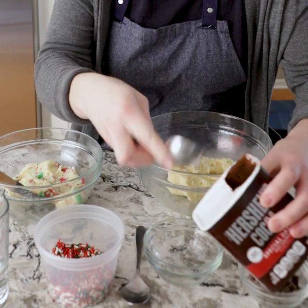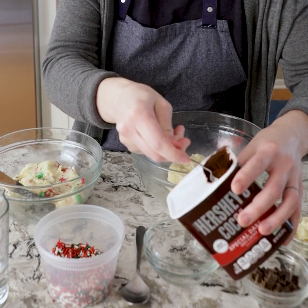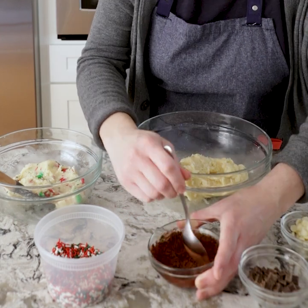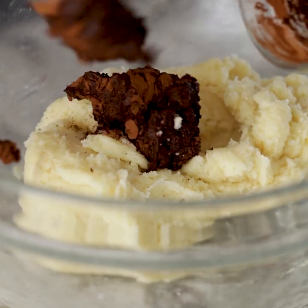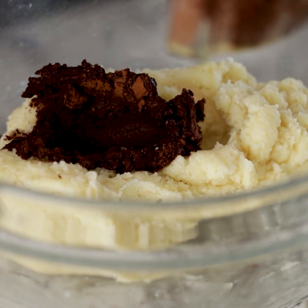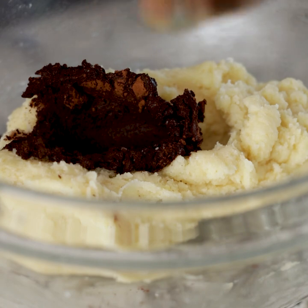Now we're going to move on to our chocolate cookie base. We're going to take some cocoa powder and a little bit of water and mix that together in a bowl. Now that that's a nice chocolate paste, we're going to put that in our dough. And then to this, we're also going to add chocolate chips and half of the white chocolate chips. We're going to save the other half of the white for drizzling on top later.